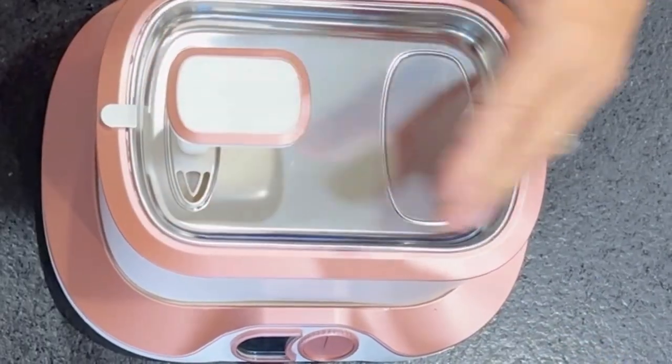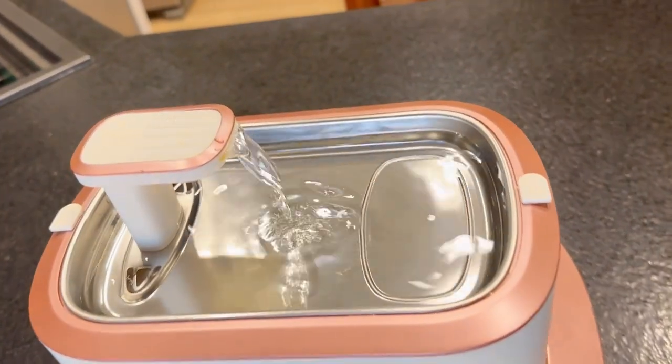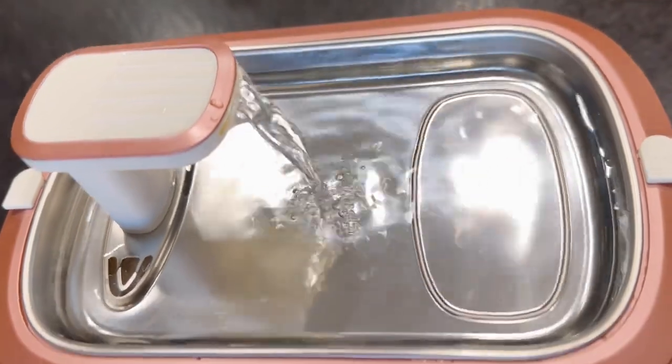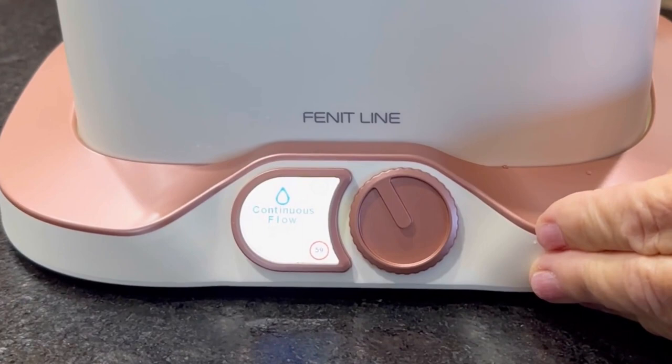This can hold up to three liters of water so you don't have to fill it up all the time. And this will alert you when the water level becomes low so you don't have to worry. You can control how you want your water to flow, so the water doesn't have to be going all the time.